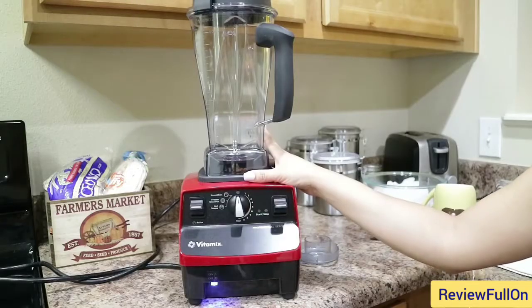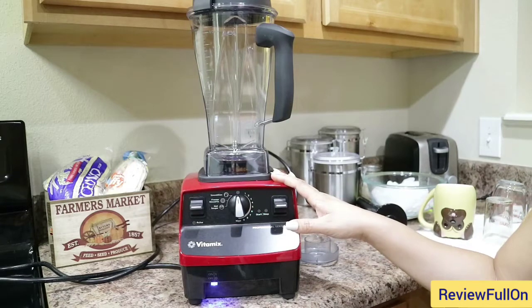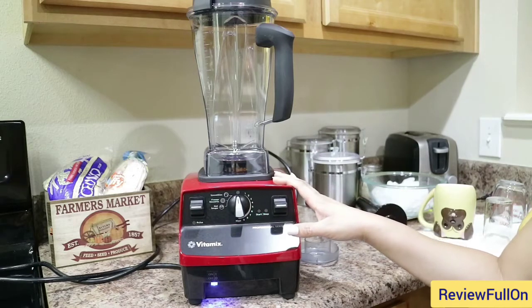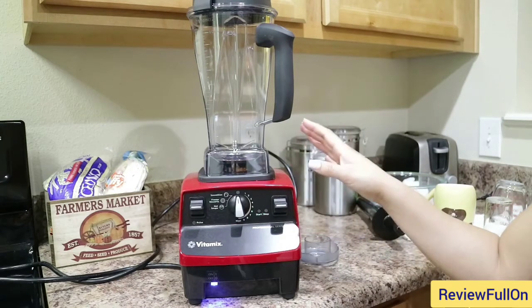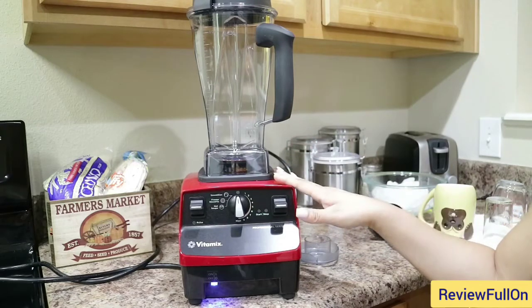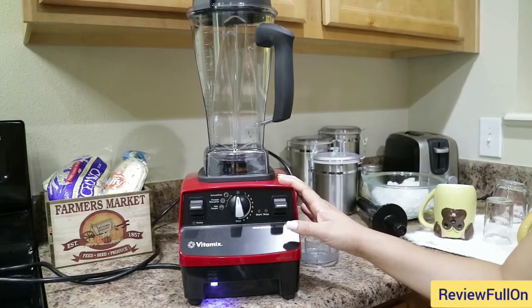Just to give you a few specifications: the motor has a two peak output horsepower. For the electrical, it's 120 volts, 50 to 60 hertz, and it uses a three-pronged rounded cord. For the dimensions, it is 20.3 inches in height, 8.8 inches in width, and 9 inches in depth.